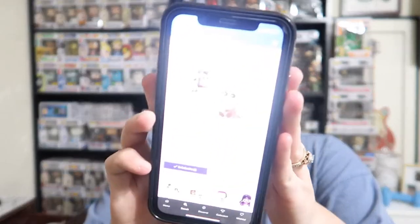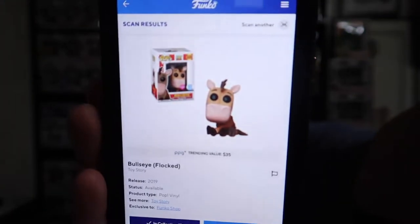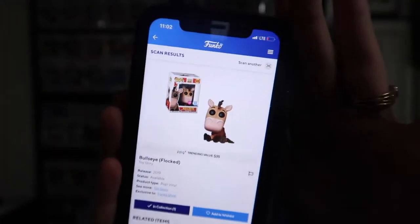Okay, so maybe this Funko Pop isn't as new as I thought. I honestly don't know when it released — Jonathan bought this, not me. But it is going for $35, and I'll show you guys right here on the app — there we go.